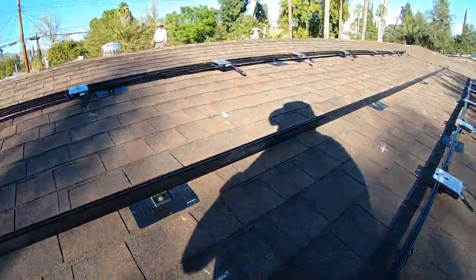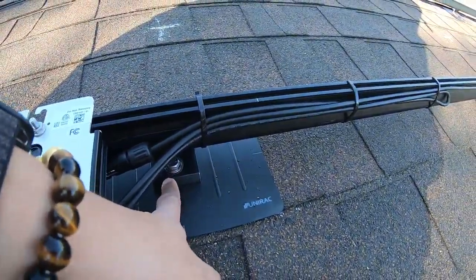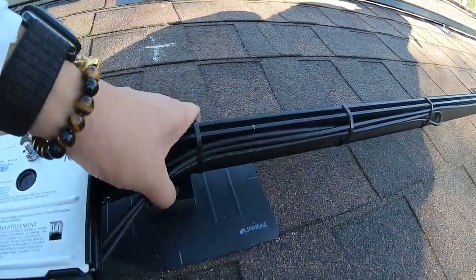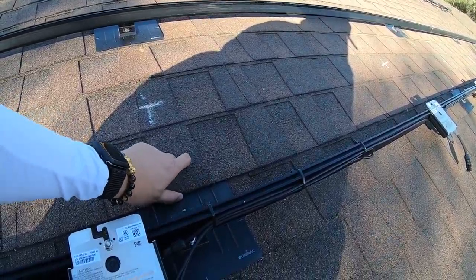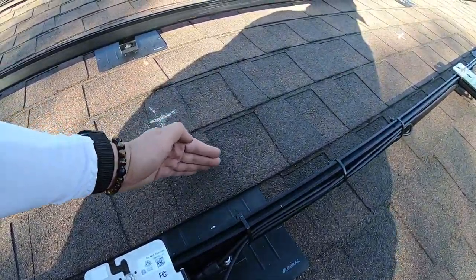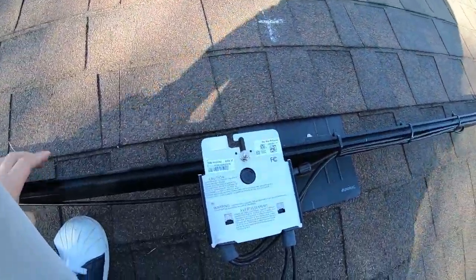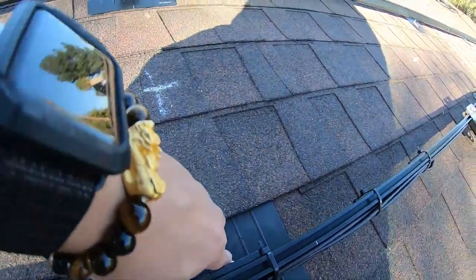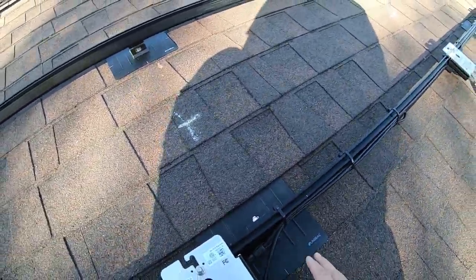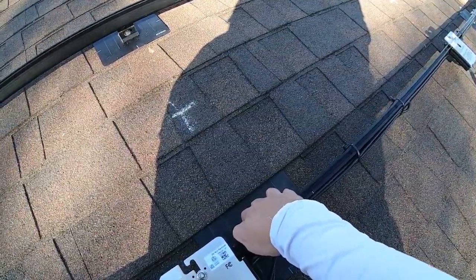Think about it — rain falls from the ridge of the roof coming down. When we make these penetrations, beneath the flashing there's nowhere for water to go but down. This is a shingle layer on top, so the water tends to recede going down the roof line.